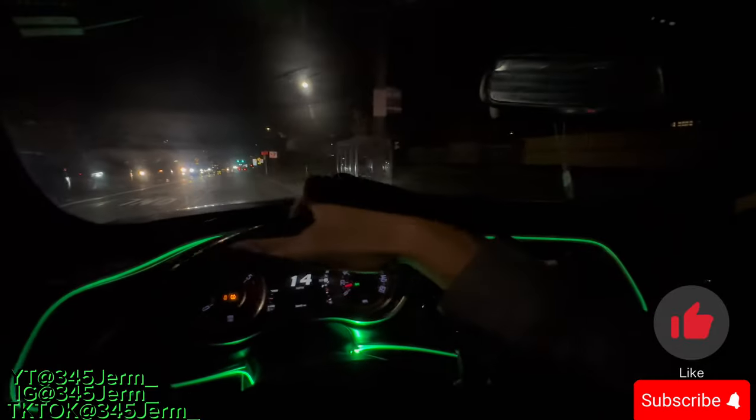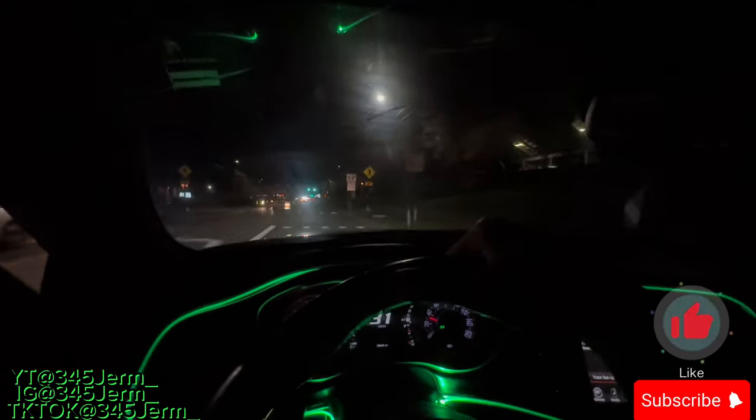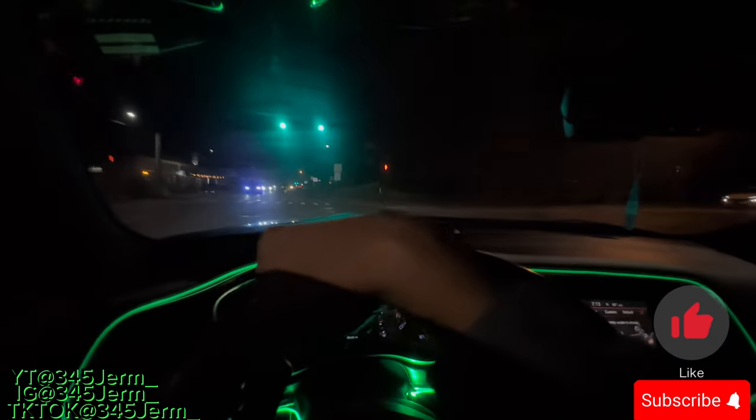I like traction, I like track mode. Track mode is my favorite mode, y'all — favorite of them all. Feels so good, y'all, I just don't know.